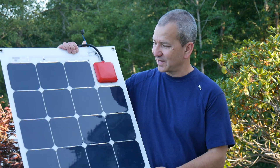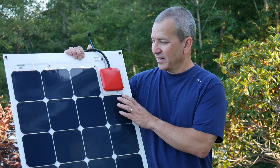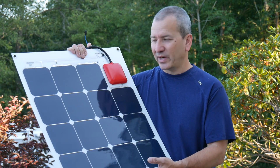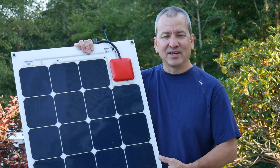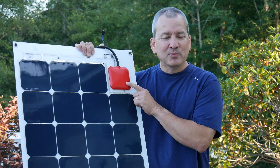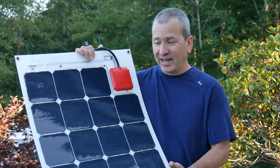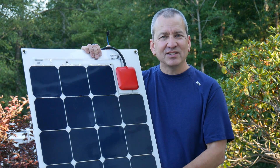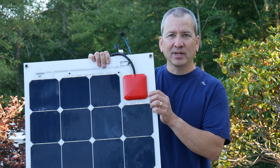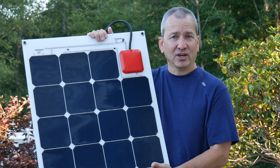Hey everyone, I have something really cool to share with you today. It's a new series of solar modules from a company called Solbian. This is a flexible solar panel, but it's actually much more than that. These panels have a built-in MPPT charge controller right on the panel, which really changes the game. It's designed to be really easy to use and efficient — you can plug it in, connect it directly to a battery bank, and you have a fairly complete charging solution.